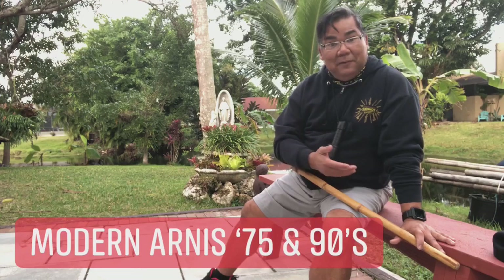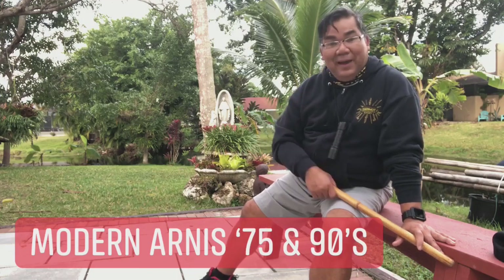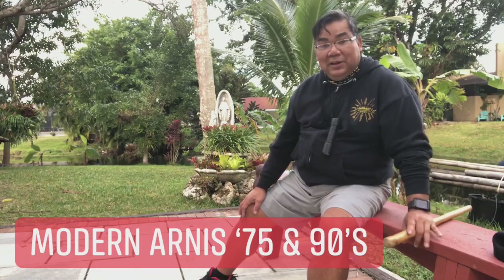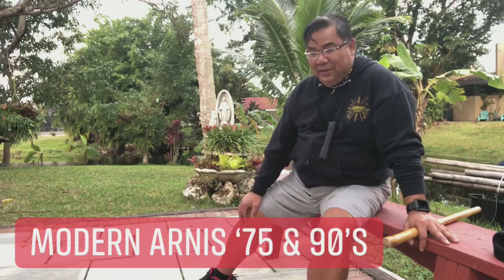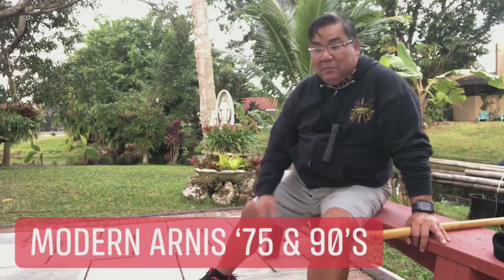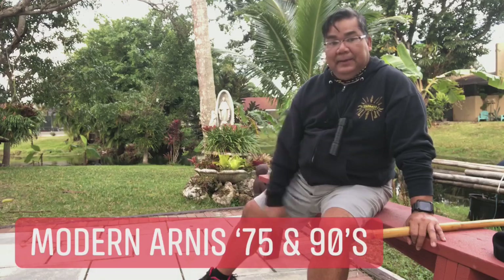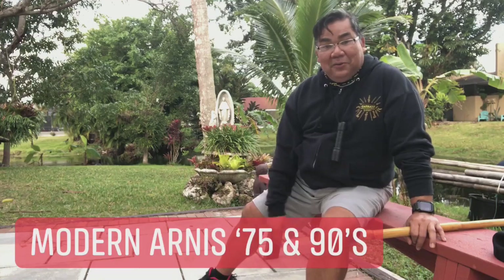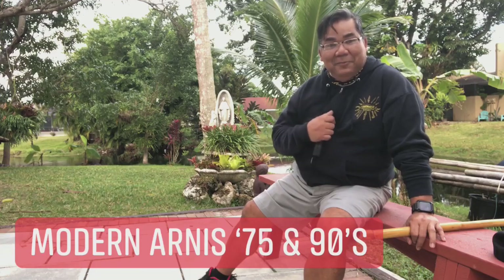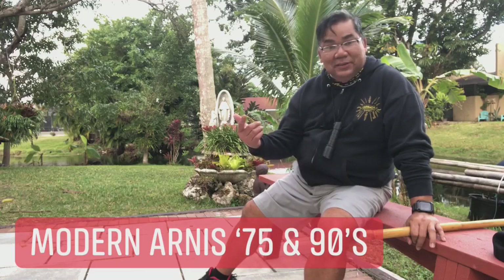When I met Grandmaster Rodel Dagoc in 1975, I was only 12 years old, at the Paete earnings tournament. Grandmaster Rodel Dagoc stayed at Resty Baldemore's house together with Nestor — Boy Tulintino — and senior black belt Willie Anang. Professor's wife Rosemary Presas had left that day, but Grandmaster Rodel Dagoc and Boy Tulintino stayed and trained us that night in Modern Arnis at Resty Baldemore's house in Paete, Laguna.